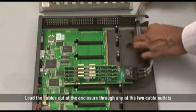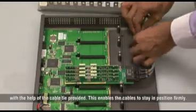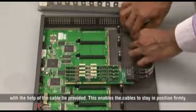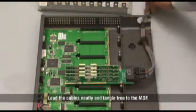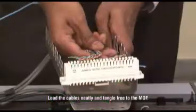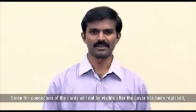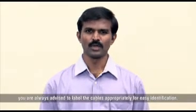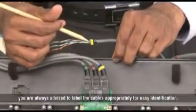Lead the cables out of the enclosure through any of the two cable outlets with the help of the cable tie provided. This enables the cables to stay in position firmly. Lead the cables neatly and tangle-free to the MDF. Since the connectors of the cards will not be visible after the cover has been replaced, you are always advised to label the cables appropriately for easy identification.